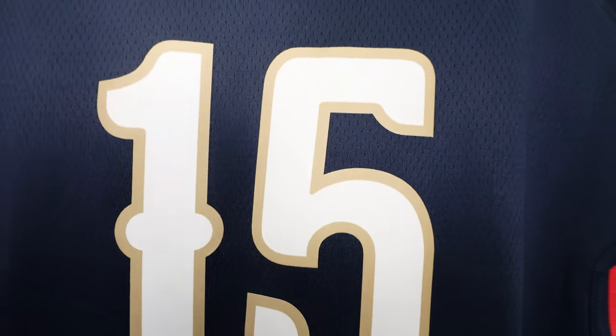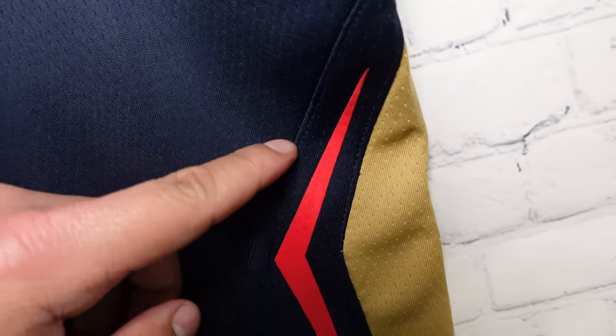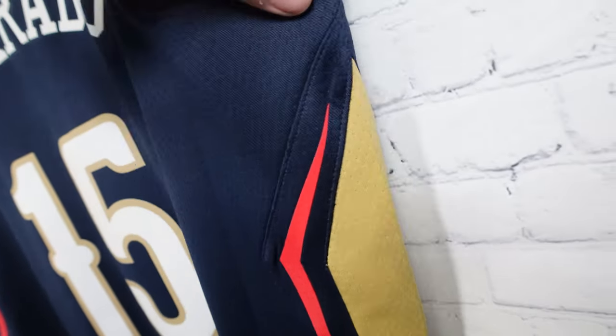White with the cream trim — you got it on both of the numbers. And on the side panel you can see a separate polyester piece that gets attached. This one is screen printed on the red portion, then you got a separate polyester in that cream. Let's take a look at it.